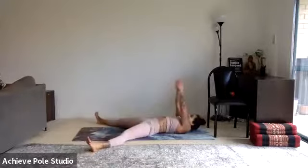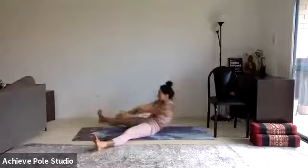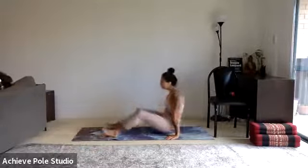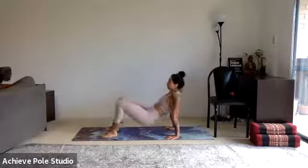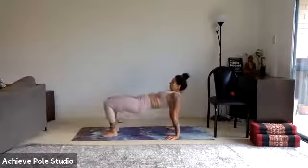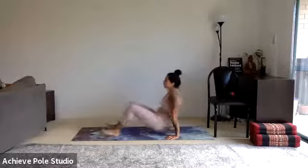Good job, keep it moving. 30 seconds is done, so now we're moving on to our L-sits to tabletops. Reset the hands, squeeze at the top — no time to waste, pump them out for 30 seconds, nice and fast. 10 seconds left, and then we're changing to our leg lifts.